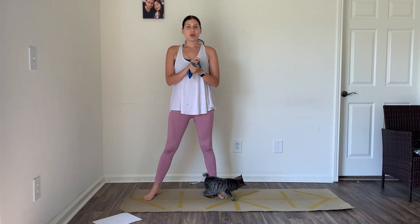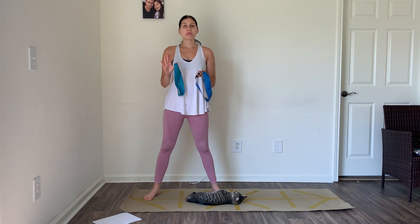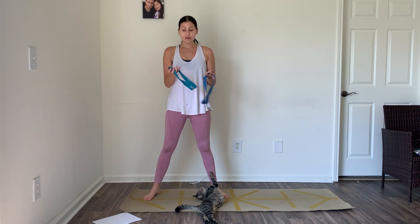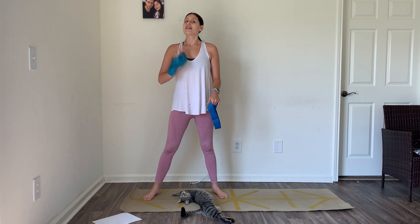Hello everyone. Today I have a total body toning workout where the only equipment you need is a mini band. The ones I have are rubbery ones — I definitely prefer these. We're going to be doing a decent amount of upper body toning with the band, so if you have cloth, that might be a bit too intense for the upper body. Whatever resistance bands you have will do. I have two different sizes: a light and a medium.